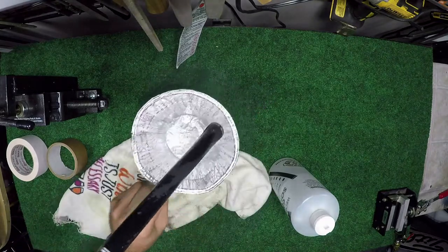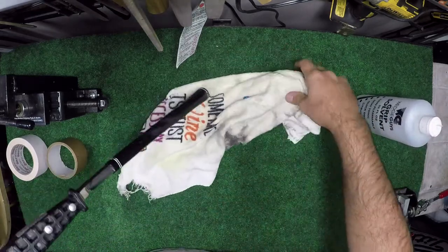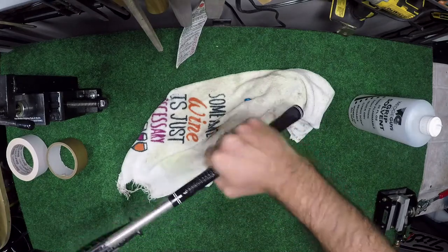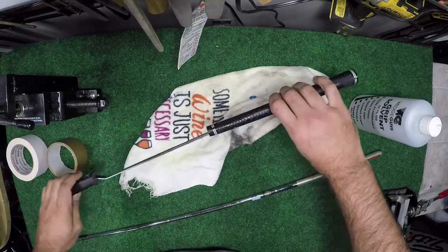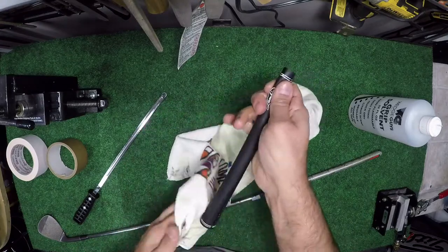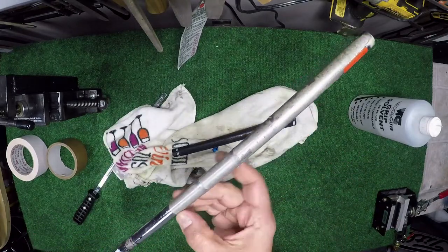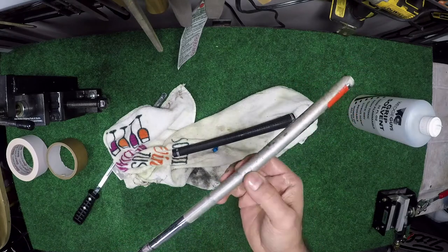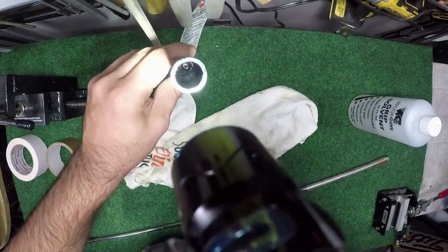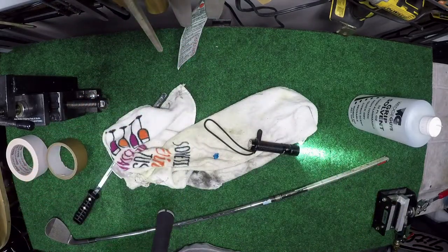We just hit the bottom. Now we're going to get a towel here because this is messy. Grab the grip and pull it out. Our grip has been saved — we got lucky on this one because this was installed by TaylorMade and they used a very cheap tape. If we look inside the grip, it's fairly clean all the way to the bottom.